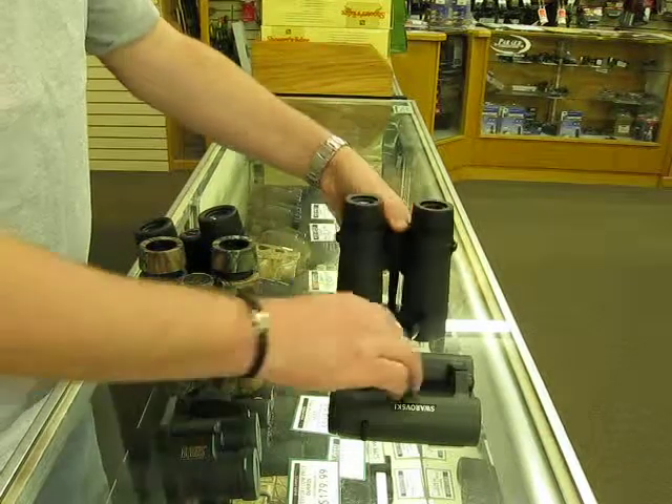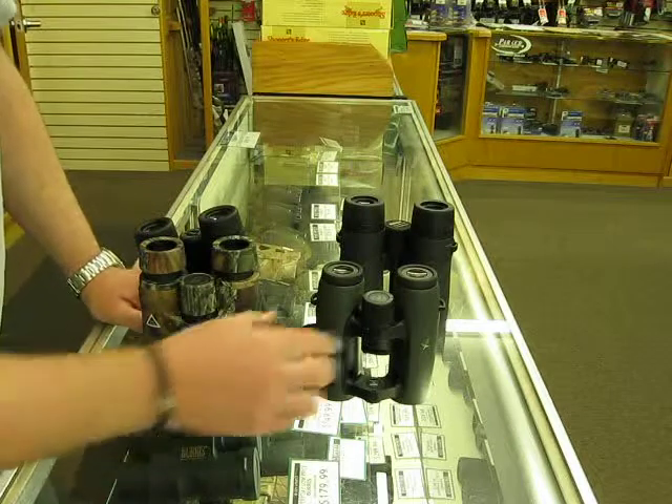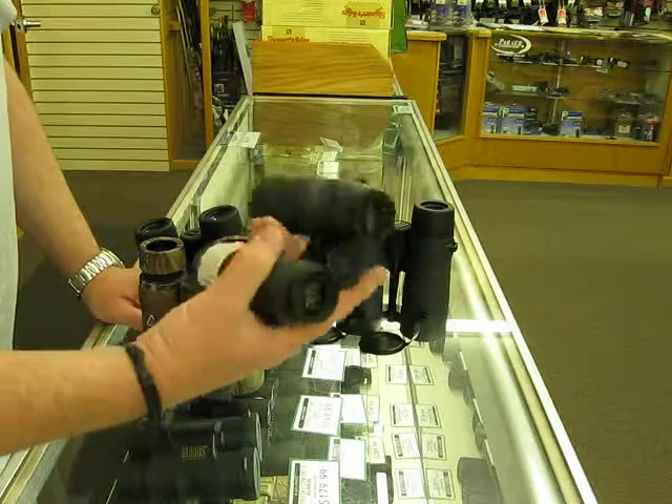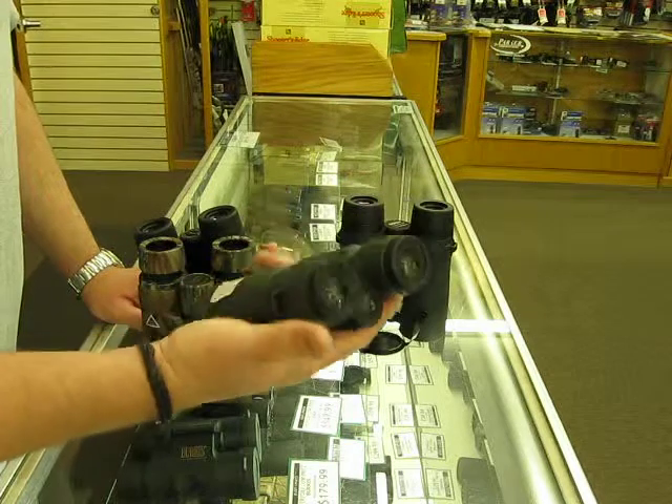I'll talk more about this stuff later, but just wanted to get that out there. When you're buying glass, it's real important to get one that's good for you and your eyes, not what everybody else says that you should get, because everybody's eyes are different.